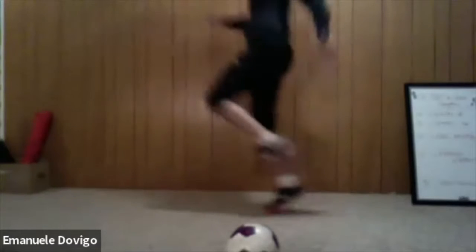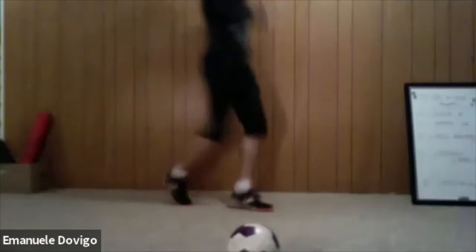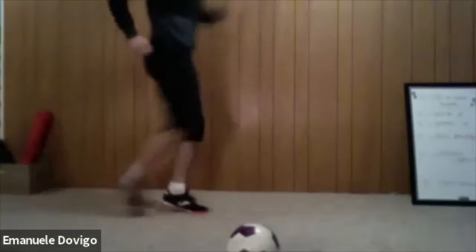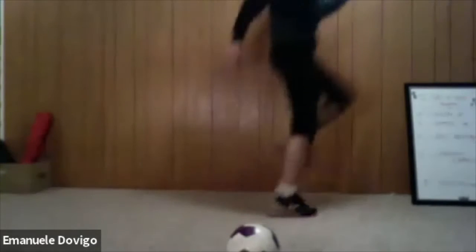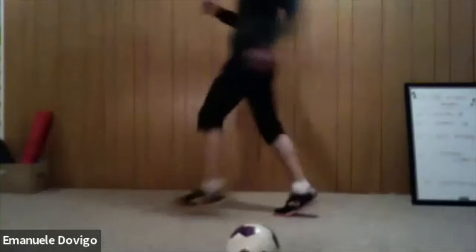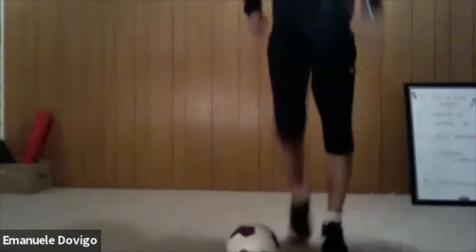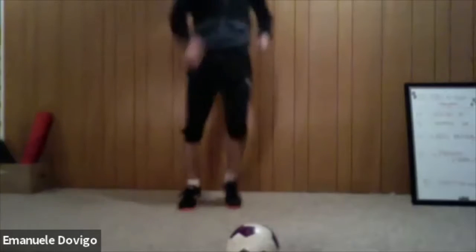You can go back, you can go forward, you can turn around. Good — down, open. Keep it up guys, keep it up. Keep those knees up.